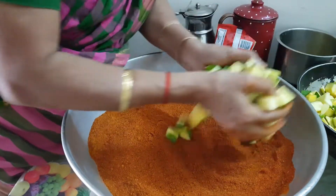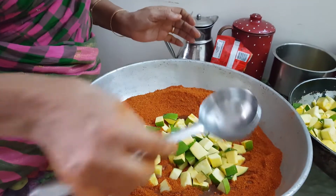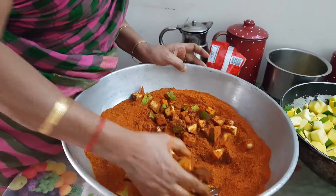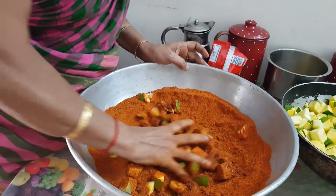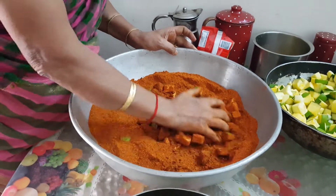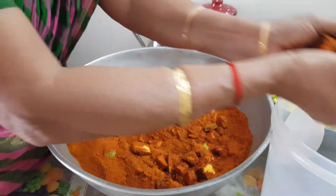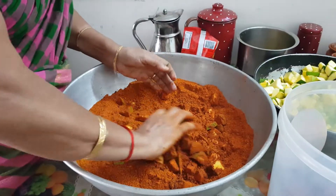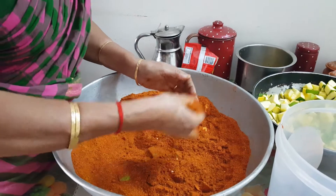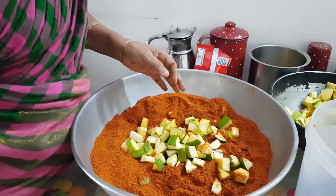Take at a time a handful of raw mango pieces, add a little oil that is heated and cooled. Coat well with the pickle seasoning powder and put it into a dry container. Repeat this process till you have exhausted all the raw mango pieces.